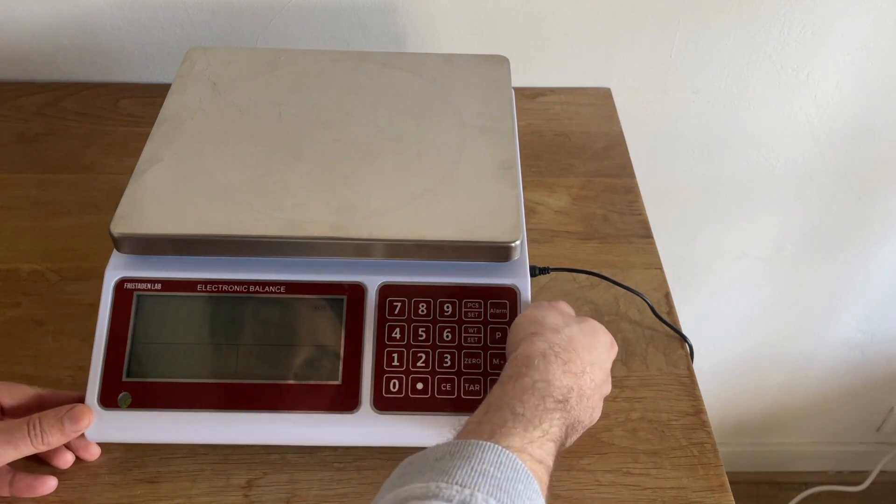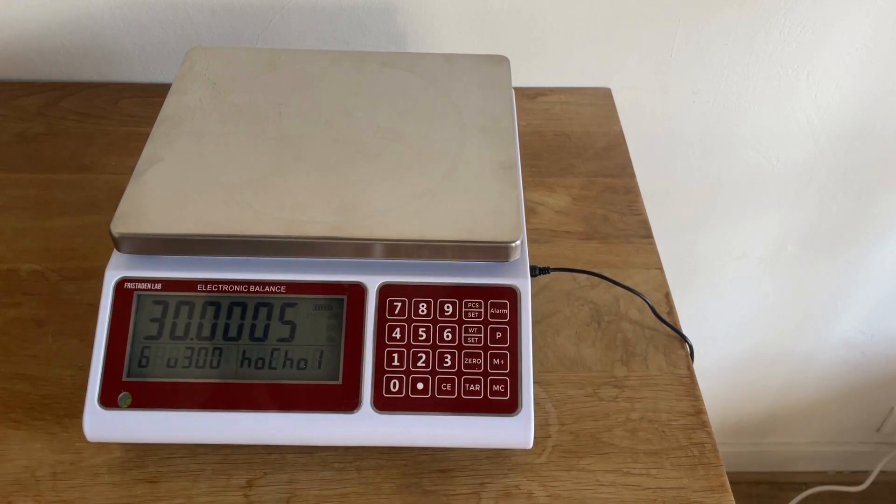To begin, there's a power button on the lower right-hand side. You turn it on and it just takes a couple seconds to warm up. There's no extended warm-up time compared to a precision balance. It's been calibrated at the factory and you can use it right out of the box.